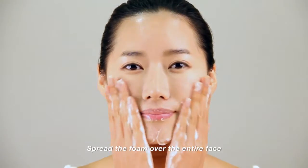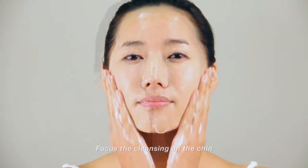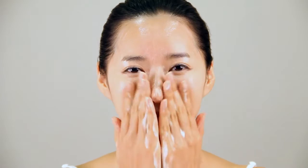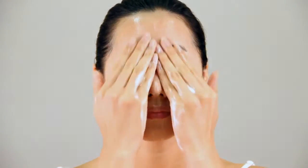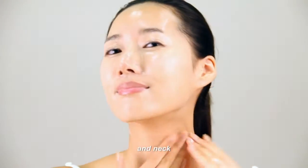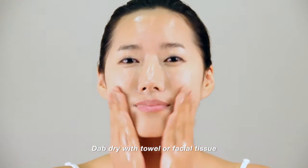Slide both hands over the face and neck to spread the foam. Focus the cleansing with circular motions of 3-5 rounds on your chin, cheeks, eye area, forehead, nose, and the neck. Rinse with lukewarm water. Pat dry with towel or facial tissue.